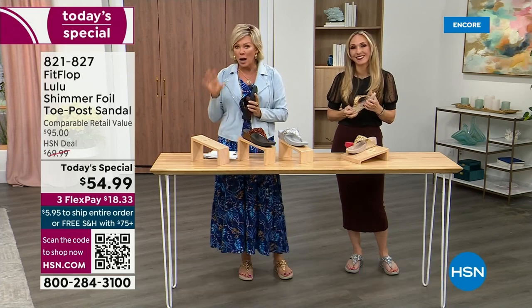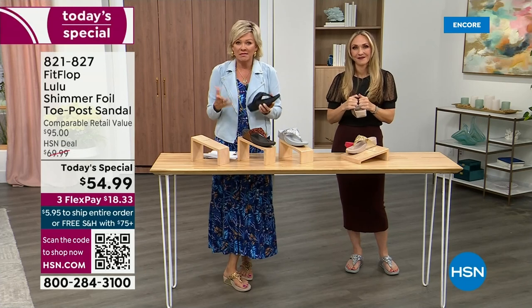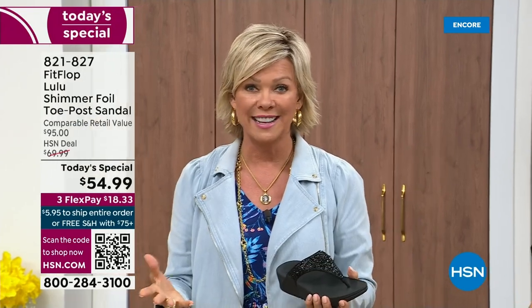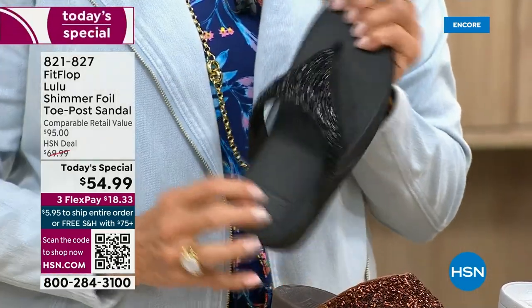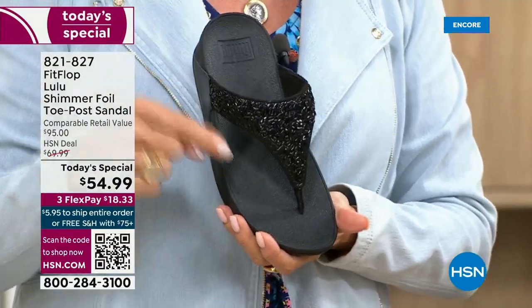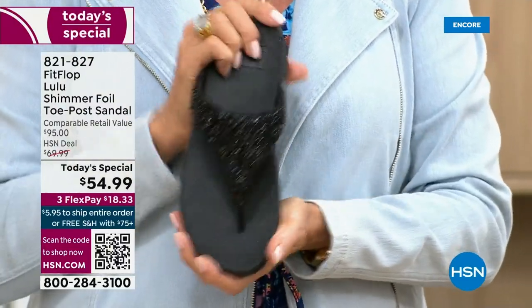I would only ask if you have not tried FitFlop — try these. You will see. I remember researching the brand when we launched and did a little search. Oh my gosh, there's literally a cult following for this brand. This just happens to be a super cute summertime statement-making sandal. I'm going to give you one more update — if you want black, notice it's black outsole with black glitter. This is the second most popular and also the second most limited.